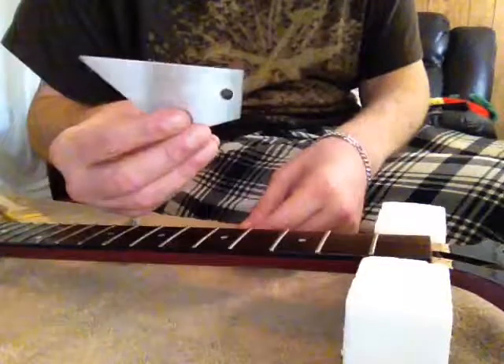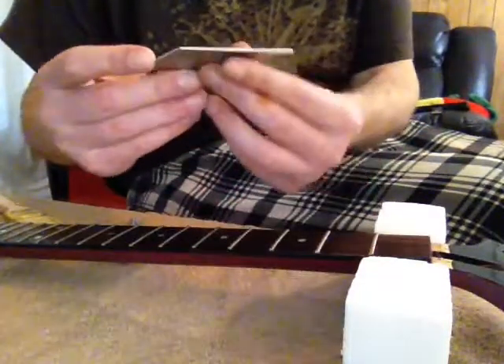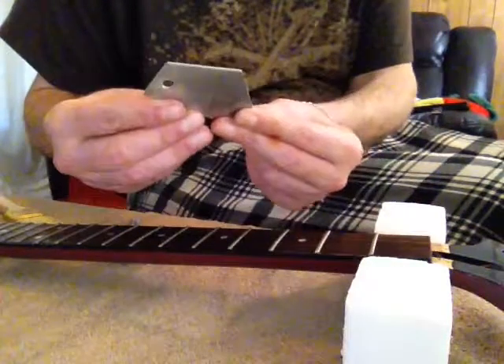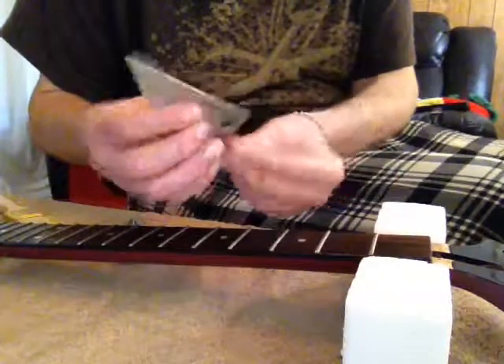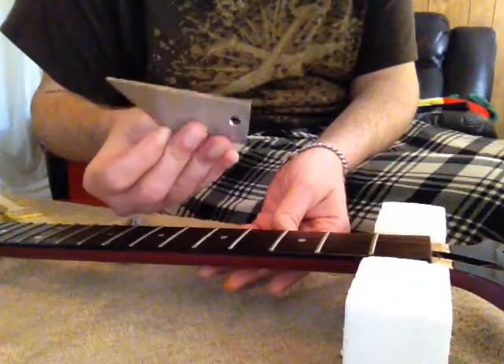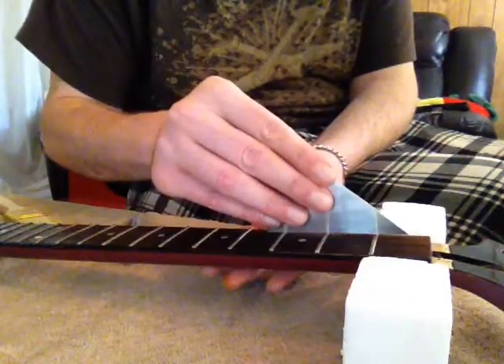This little guy is the Fret Rocker and as you can see it has got four sides to it that are different lengths. This guy, this guy, this guy, and the big one that we start with. Up at the top you are going to use the big one, the big side.